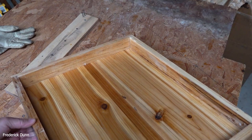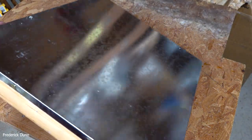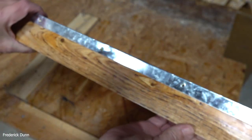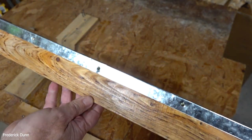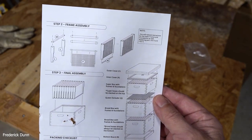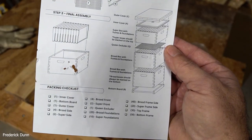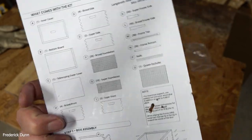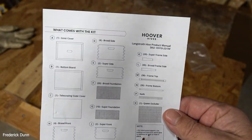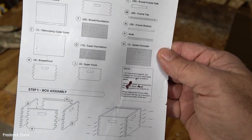This is a telescoping cover that goes on top — you can get this in either 8-frame or 10-frame; this is the 10-frame with a galvanized steel cover. The wood is fir because it has a finer grain and should last longer. This is a very simple instruction sheet showing the different things included in the kit: bottom board, two deeps, queen excluder, medium, inner cover, outer cover, entrance reducer, and all the parts listed so you can confirm everything is there. It also shows where the nails go.